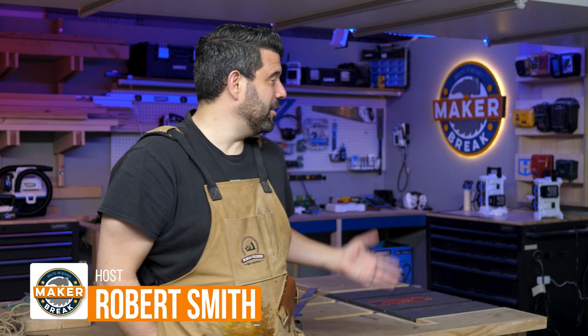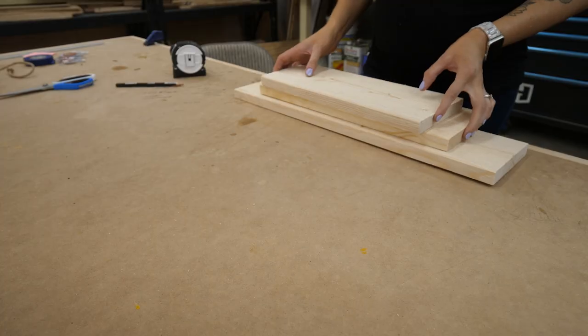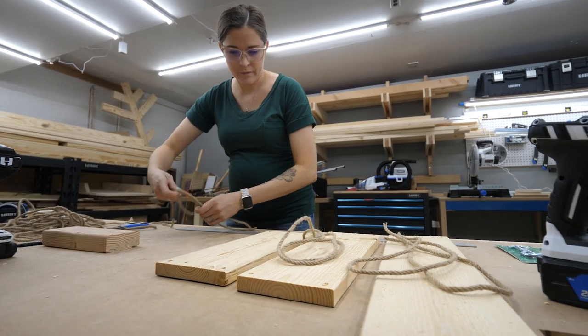Hey guys, welcome back to Make or Break. You're probably wondering where Sarah is. Sarah, unfortunately, is at home sick today. But because I'm a terrible mean boss, I went ahead and sent her laptop and microphone over so she could record her voiceover for this project, which was important because she did the project this week. Anyways, here's Sarah.